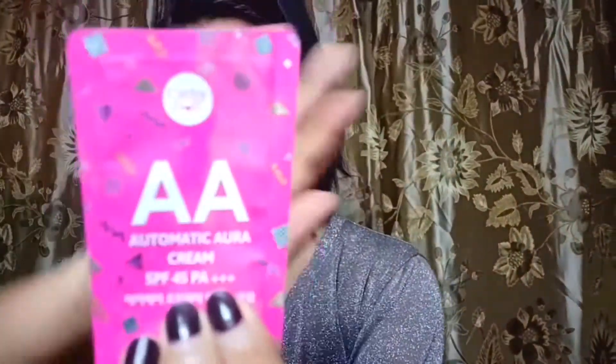And then next I'm using an AA Cream with SPF 45, so it's good to protect our skin from the sun. Just blend it well using your fingers all over your face until your neck. It's a bit too white for Filipino skin, but it's okay — it sets down after a while. Just blend it well.